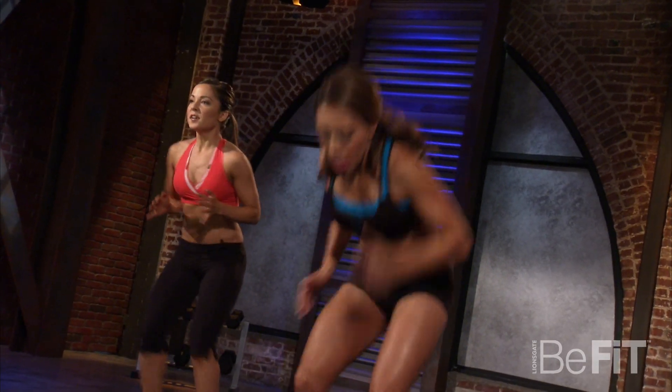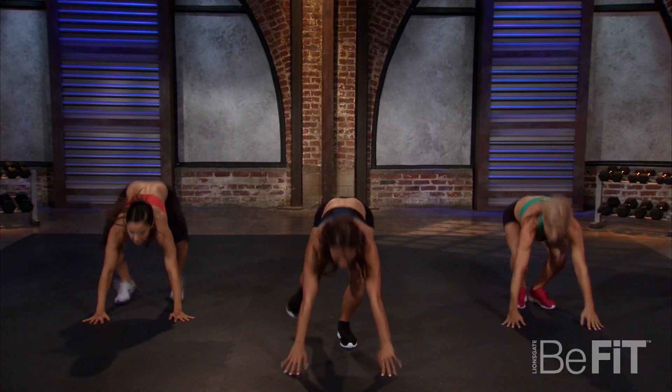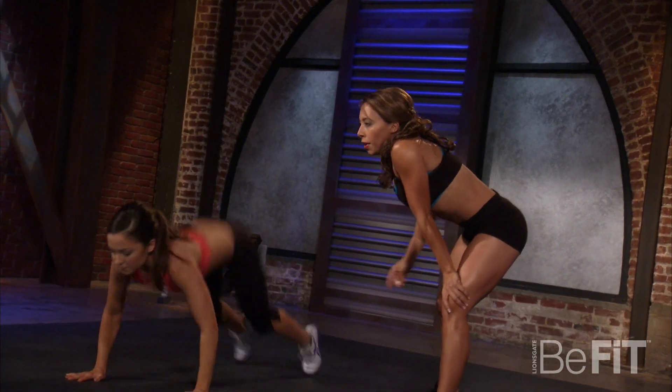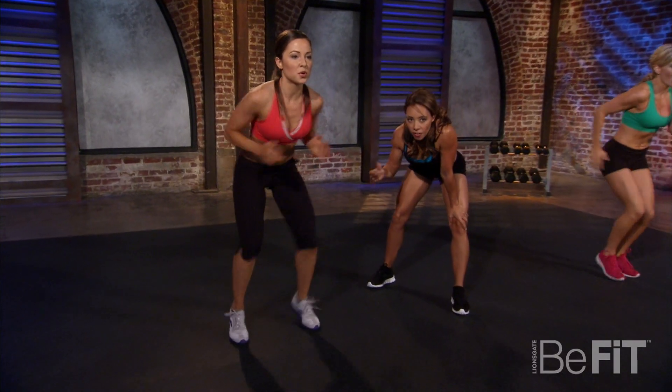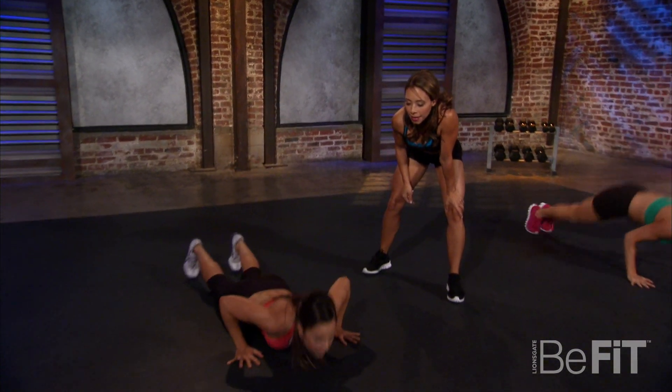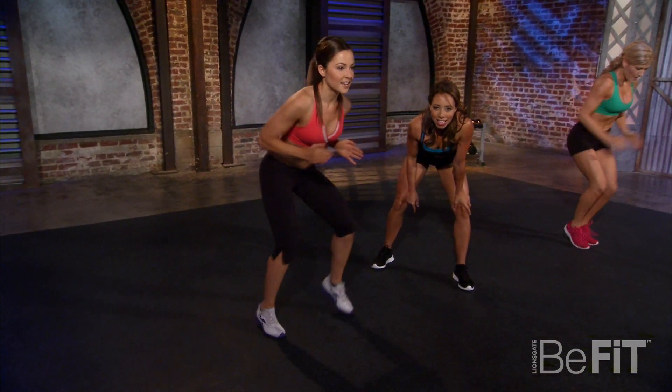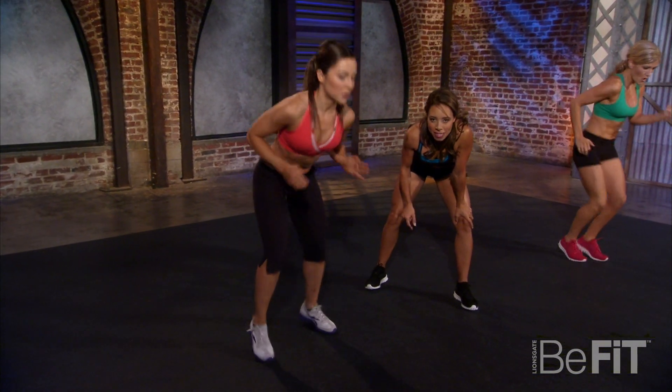Sprint it out — drop down, jump back up, get back to a sprint. Come on, move those knees, drop down! Fast feet, fast feet — drop it down. You can do this! Nice job — I'll make an athlete out of you, you'll see.